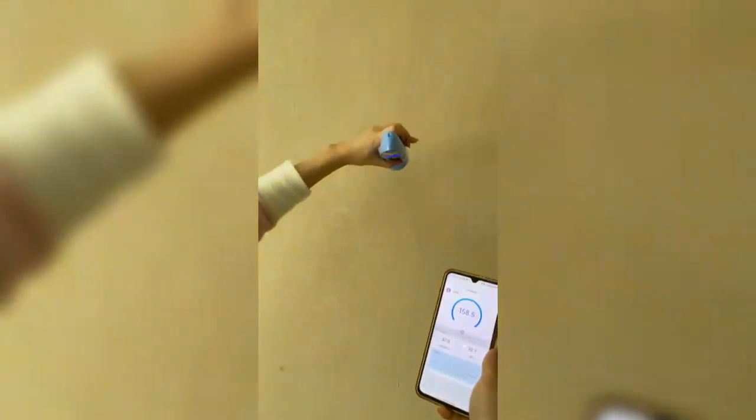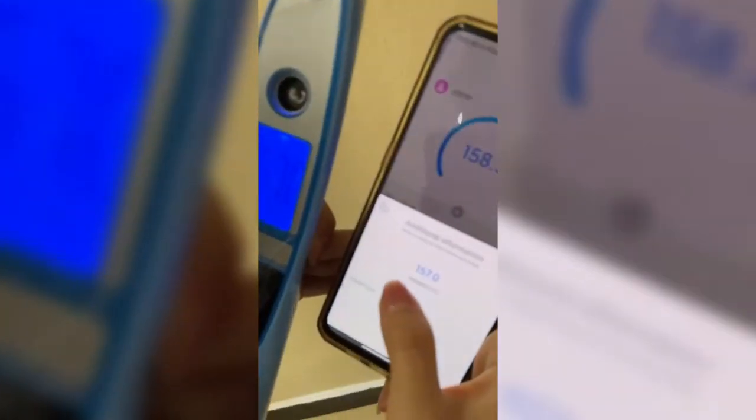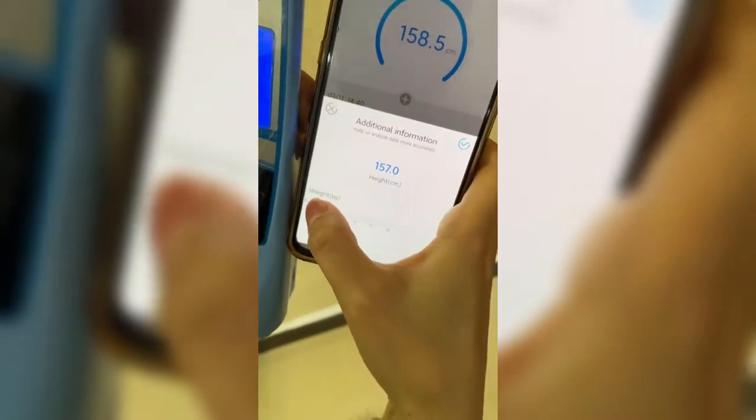Okay, and we can start the measurement. It will show the same result — 157cm — on the app and also on the display screen, as you can see here.